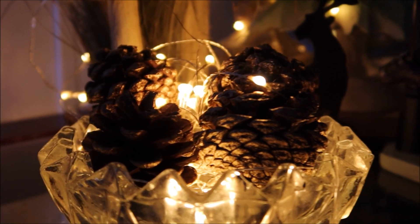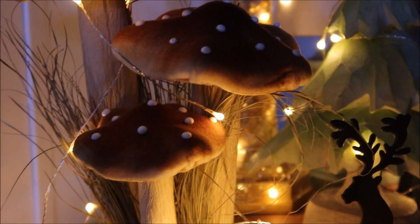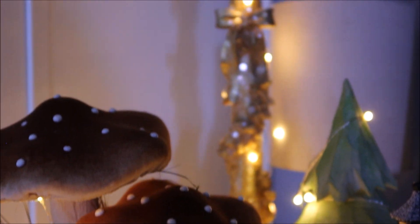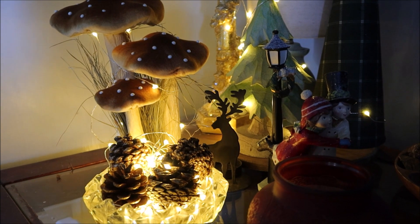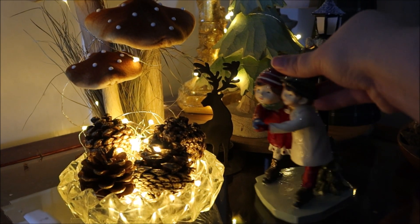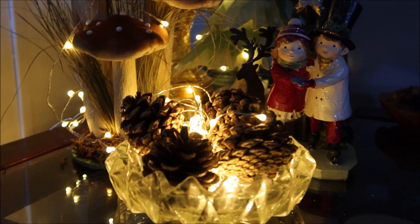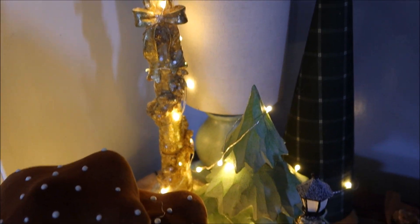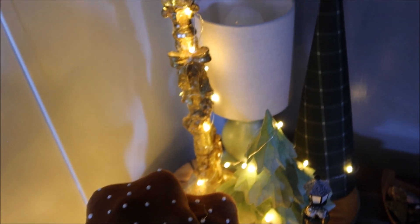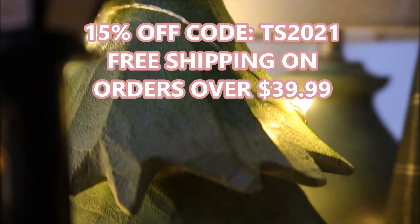This is what my Narnia area looked like when I was done. On Ollny's website they have string lights, rope lights, curtain lights, net lights, solar lights, fairy lights, outdoor lights, and indoor lights — so many options. Whatever kind of decorating you like to do, whether it's seasonal or everyday decor, you can find something you like. Right now they're having a 15% off code: TS2021, and free shipping for orders over $39.99.